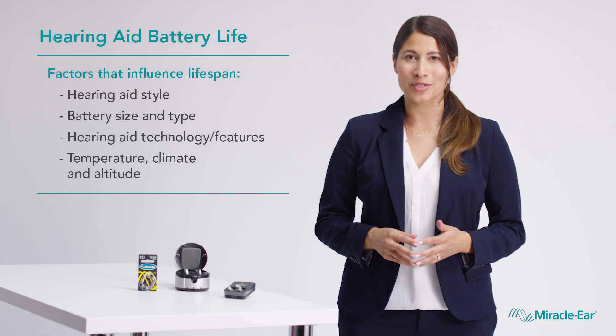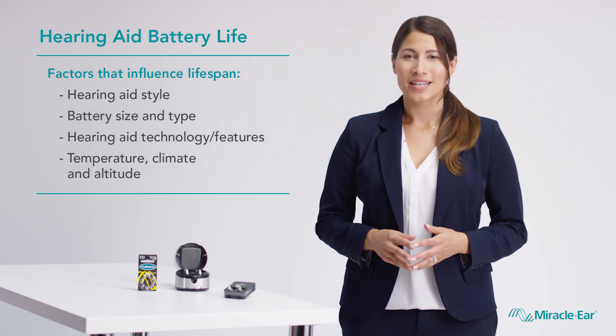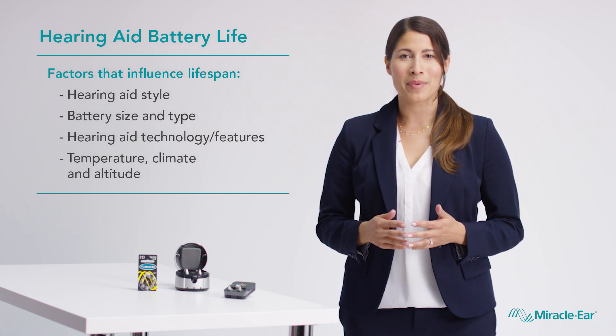Hearing aid battery life actually varies quite a bit. Many factors influence a battery's power consumption, which affects how long it lasts. To get the most life out of your hearing aid batteries, try some of these simple yet effective tips.